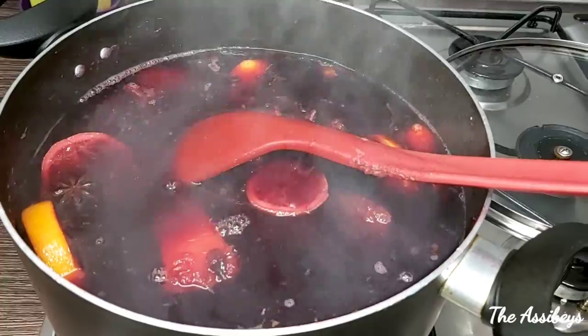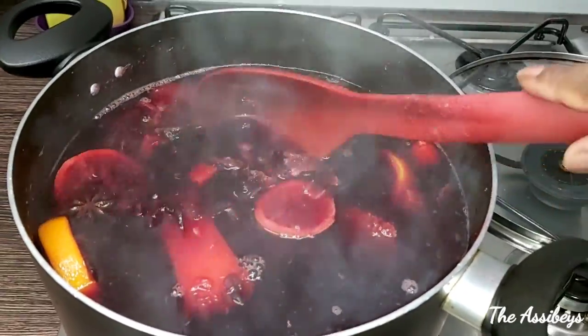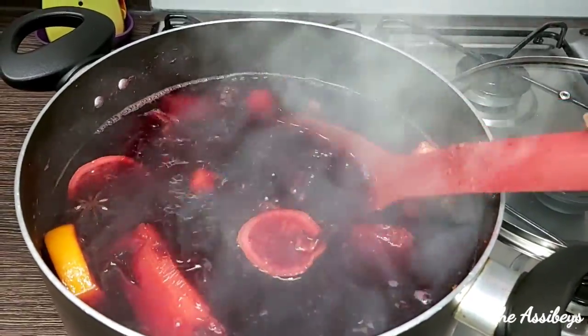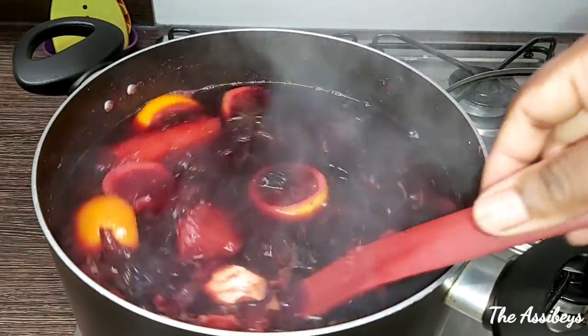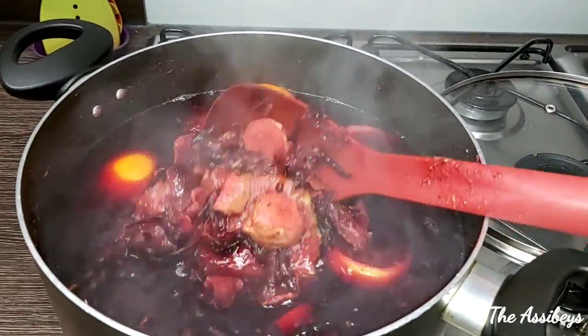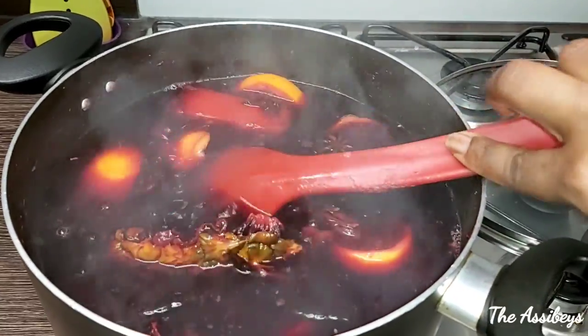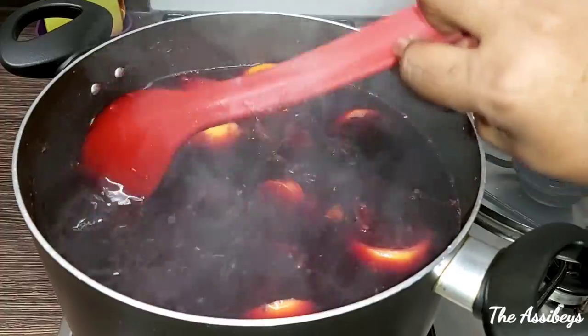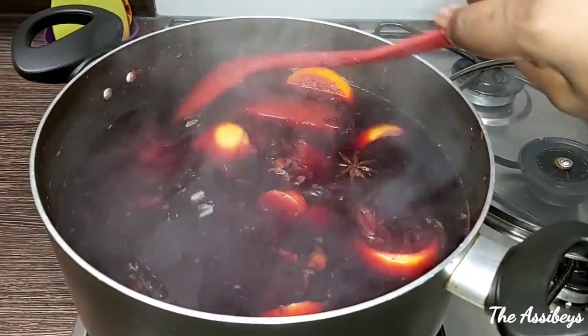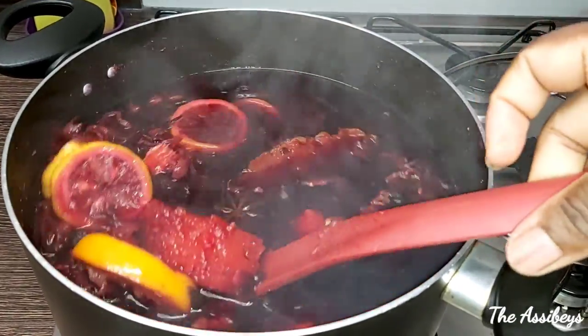I'm just going to let it cool because it's very hot at the moment, as you can see from the video. We're going to leave this to cool down, then strain it, add some ice cubes, and enjoy our hibiscus drink. You can store it in the fridge for a month or even longer.